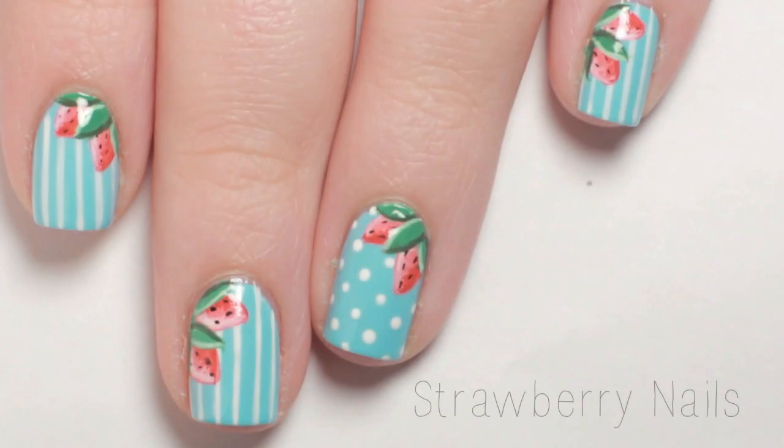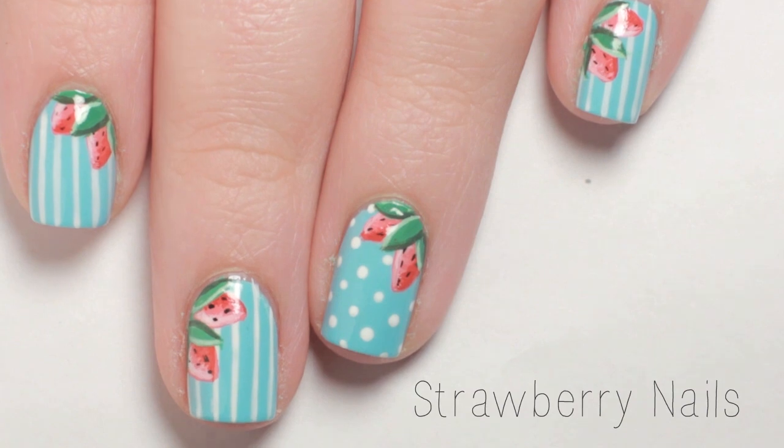In today's tutorial, I will show you how to get these dainty strawberry nails perfect for spring.